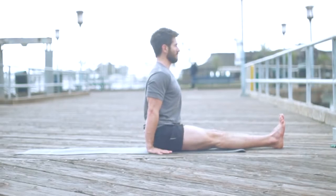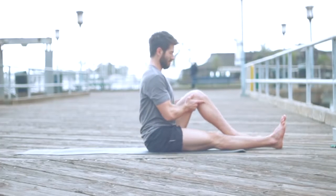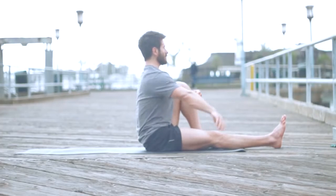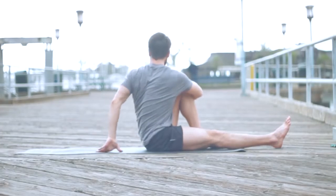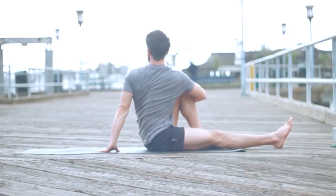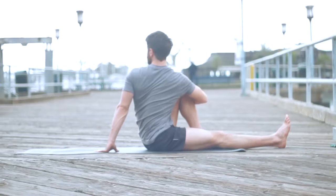Come out, straighten the right leg back to Dandasana — seated staff pose. Bring your left knee in towards your chest. Hug it in and sit up tall — remember, first the length, then the twist. Wrap your right arm around your leg, left arm comes behind you. Inhale, sit up tall, then exhale and turn. You can even turn the gaze to help with the turn of the chest. The right leg stays active like it's still in Dandasana, inner thigh rolls down. Lift through the four sides of your waist and turn your chest. Breathe steady — inhale for length, exhale twist deeper.